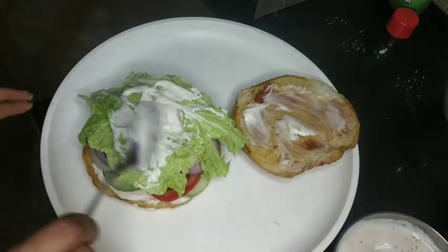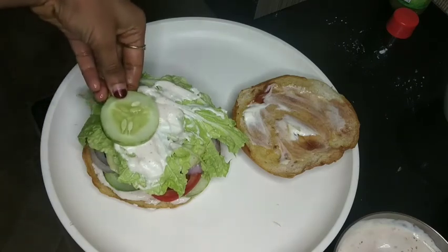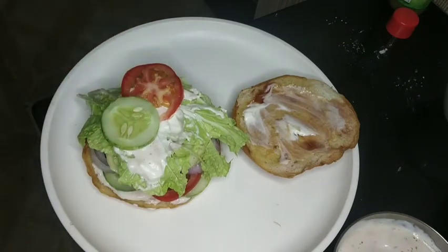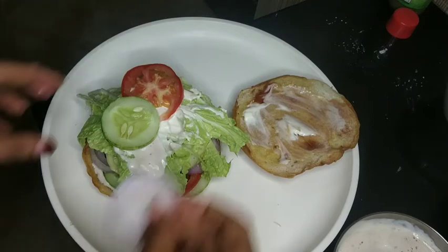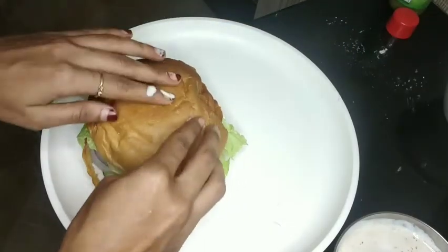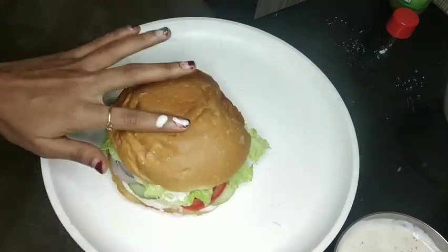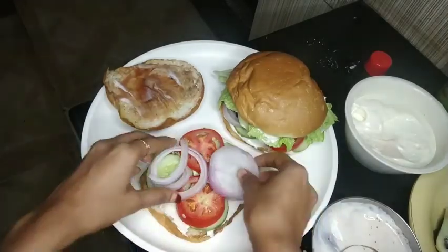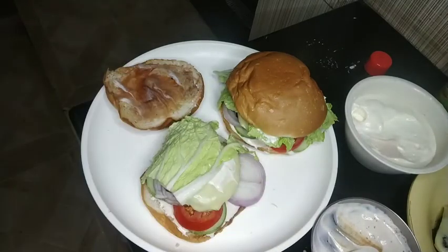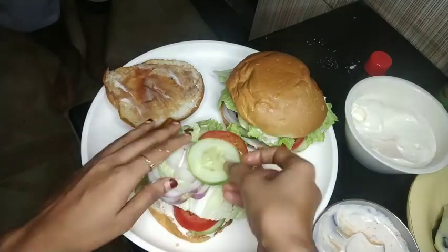It is a good taste. I am going to try it. I have some new recipes. They will add the mayonnaise on the right side. I will try and taste it. We will cook some of the vegetable pieces. We are going to fry it. The burger is ready. I will try to put a little bit on the meat.